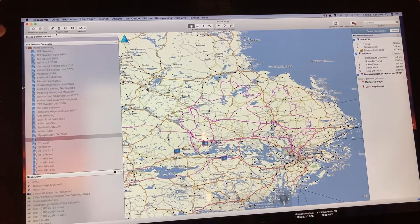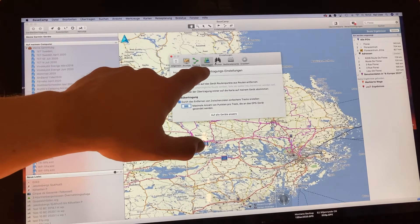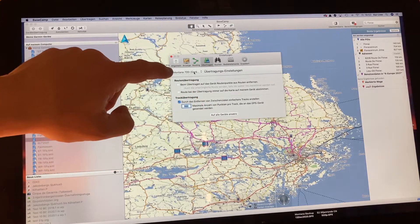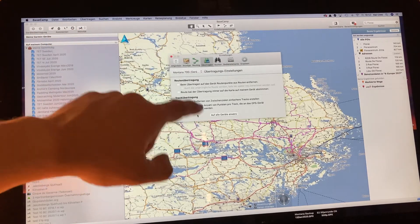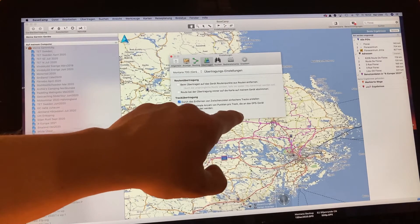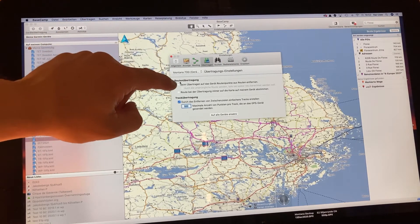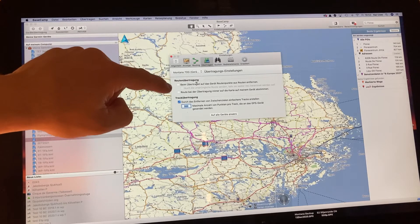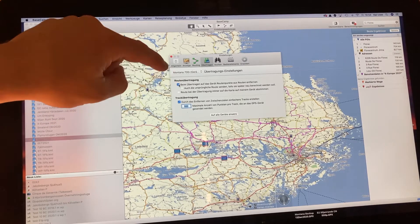To automate this process, you need to go in the Basecamp menu into the settings — sorry, it's in German here, but you will find the settings, probably under the Basecamp main menu. You end up with this window. Go to the transfer settings and choose the right unit. If you use several units, or later when you have done the changes, click 'use on all devices.' I kept that for the 700 only. Then the first option called route transfer should read something like: 'when transferring the route to the unit, delete all routing points from the routes.'